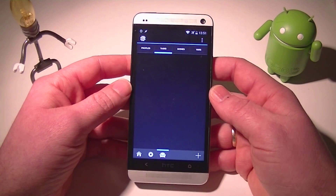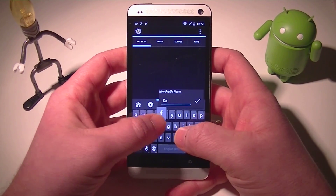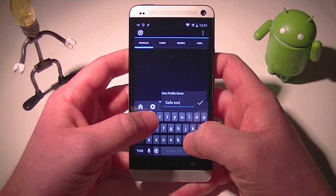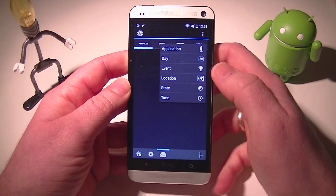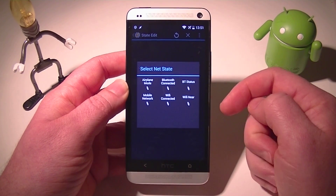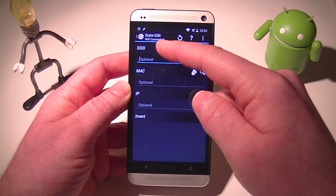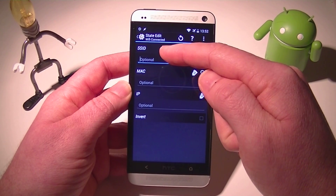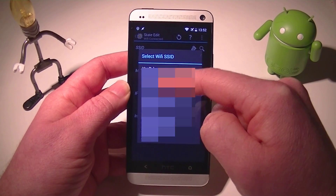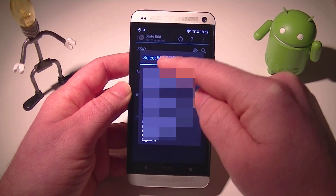Let's get into this. We've got to launch Tasker and set up a new profile. I'm just going to label it Safe Zone. The first step is the trigger, which is going to be under state. We're using Wi-Fi to trigger this setup, so go into there and select Wi-Fi Connected. You can either enter the SSID name you already know, or just hit the little search button and select the Wi-Fi you're on. You can also select multiple Wi-Fis to trigger this action.